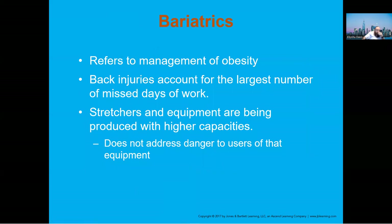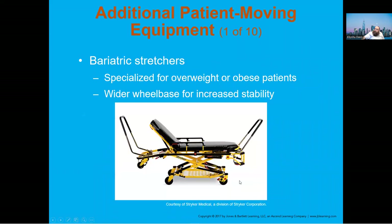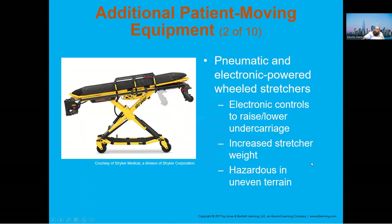Bariatric patients — meaning very heavy or obese patients — are very difficult to deal with. You need extra personnel and sometimes a specialized bariatric stretcher that can carry an increased weight load.